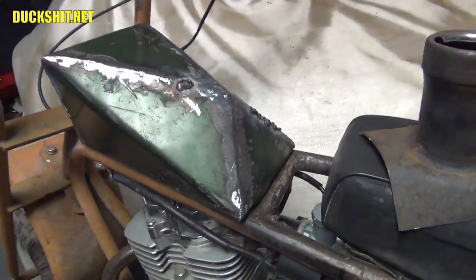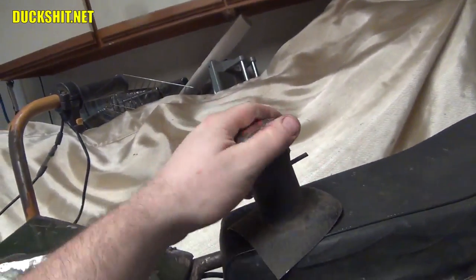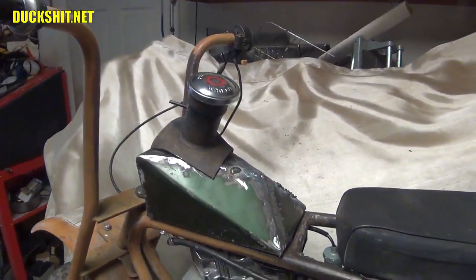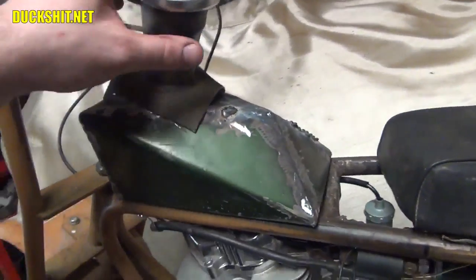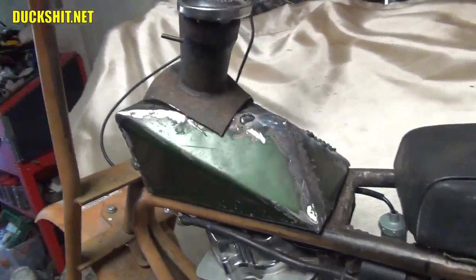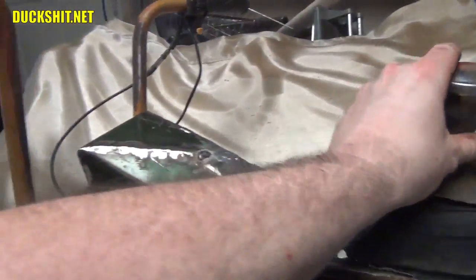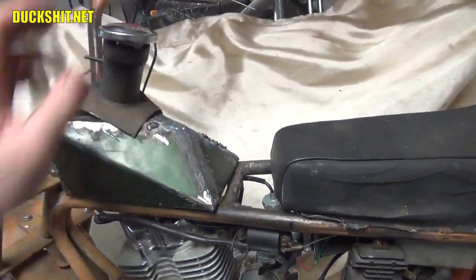I'll cut it down to around here and weld this onto the top. I've got a matching Volkswagen gas cap that'll go right on there. Somebody suggested a VW gas cap on YouTube too, and I thought it was a silly idea because I didn't think I had one — well, I actually do have one and forgot. So today I'm going to cut this nozzle off just above the breather and figure out what to do for a breather on the tank.